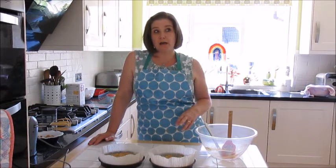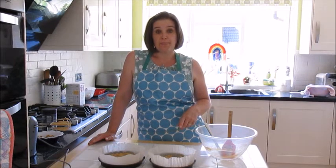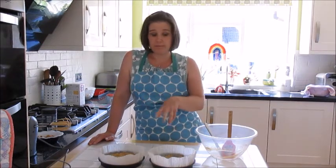Once the cakes are in, get some butter out of the fridge because we're going to make buttercream. You'll need 75 grams of butter — it must be butter, not Stork or hard margarine. You'll also need 150 grams of icing sugar and a little more coffee to make a coffee-flavoured buttercream.